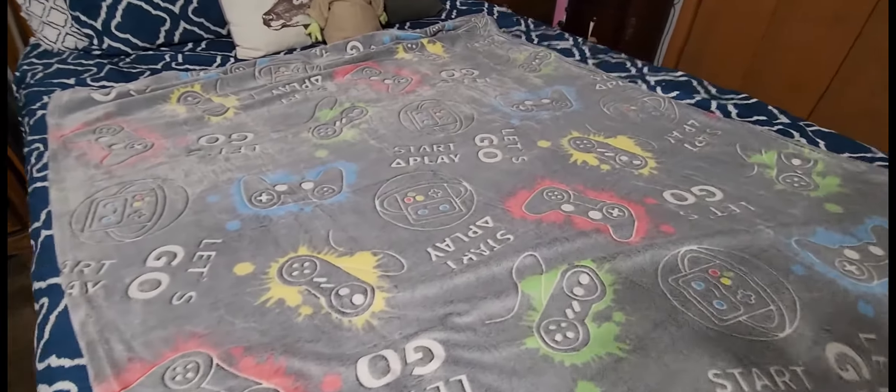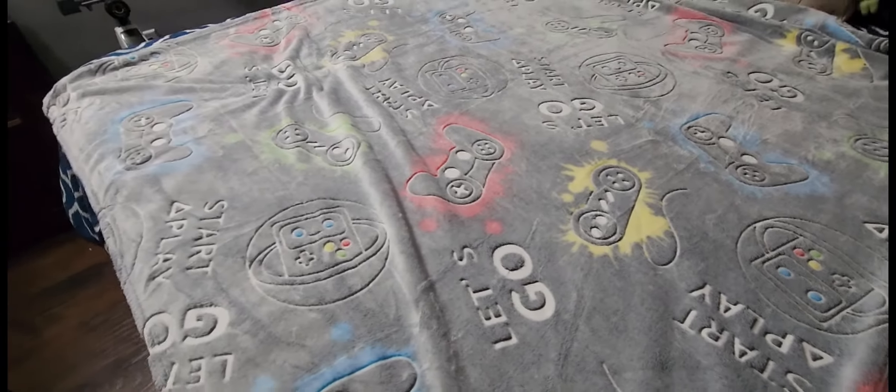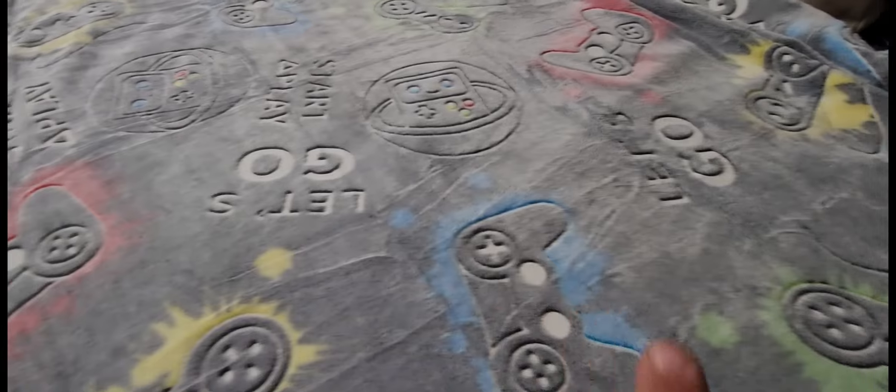So today we are taking a look at this glow-in-the-dark plush blanket. There it is. You can't see the girls on there, but that is really glowing. Look at this. This is the top side of it. It is a kind of a gaming-themed blanket, so you got all the controllers on here of all the latest games.